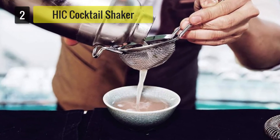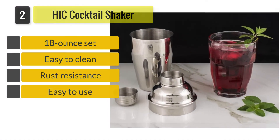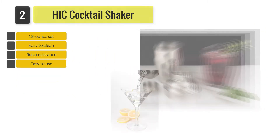Number 2: Hick Cocktail Shaker. From old-fashioned martini, Manhattan, Arnold Palmer, to craft cocktail, this device will impress your guests by giving incredible results, making them begging for more.